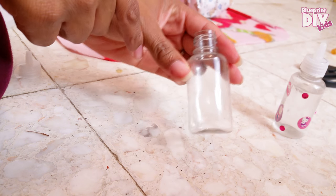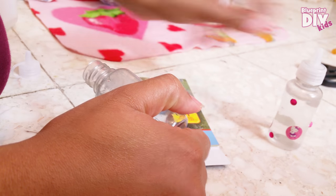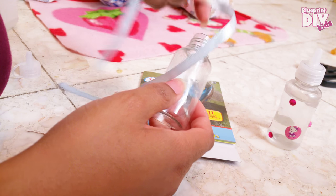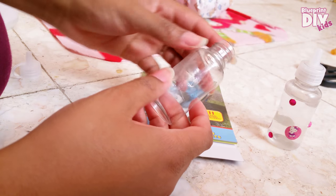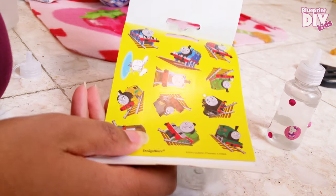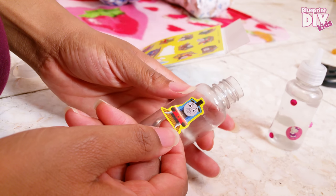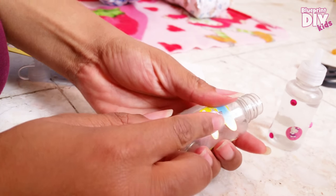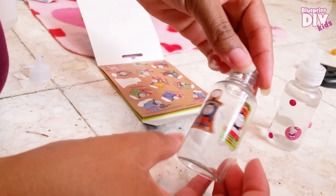There are a couple of spots caught in grooves that I just didn't have the patience to get, but I'm going to use a few stickers just like I did for this one. I'm going to use Thomas the Train because it's a boy's bottle, and I'm also going to tie a little ribbon around it when I'm finished. Let me pick out my stickers and place them. Okay, I think I covered all of my black marks — we have a Thomas the Train bottle!